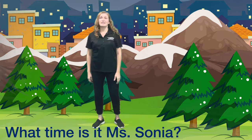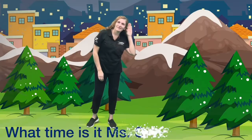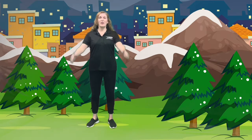What time is it Miss Sonia? It's time to bend our arms — these are our elbows — let's put them together. You did it! What time is it Miss Sonia? It's time to clap our hands five times. Are you ready? One, two, three, four, five!